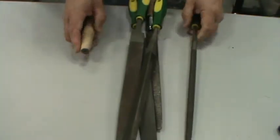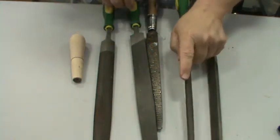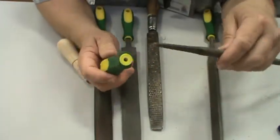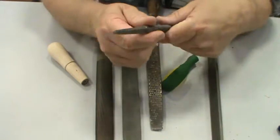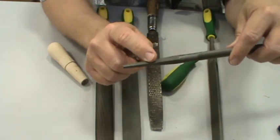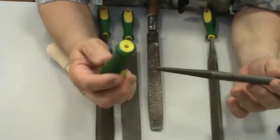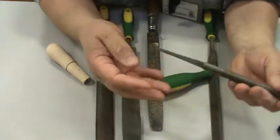Let's go ahead and do the files. Rule number one on any kind of a file: never use a file without a handle. The end of the file where the handle goes is called the tang — T-A-N-G. Always have a handle. If you don't have one and you're pushing, that tang ends up going into the fleshy part of your hand. Blood will be spilled and you will be very unhappy.